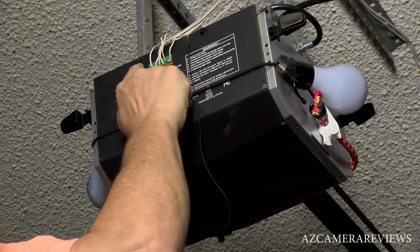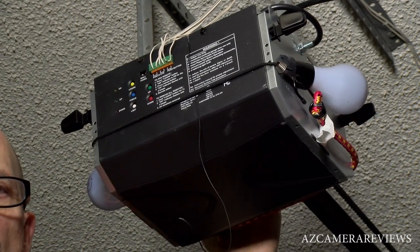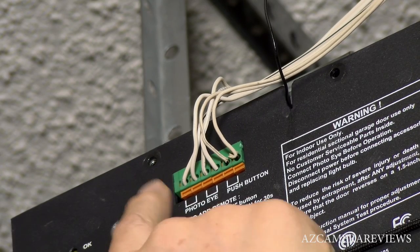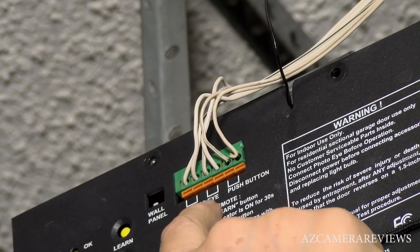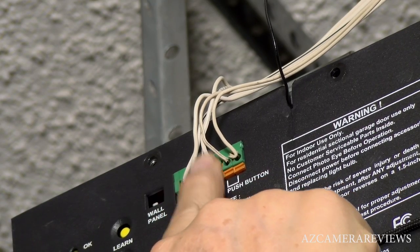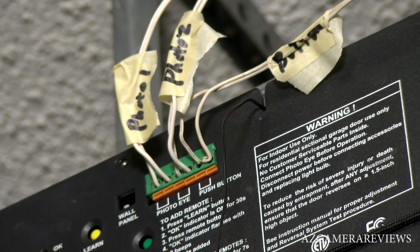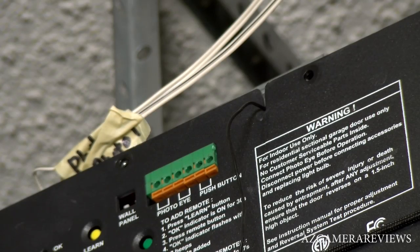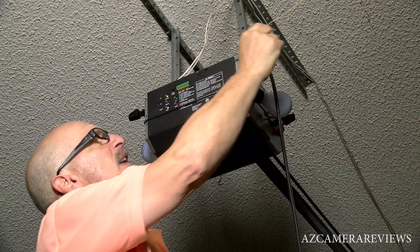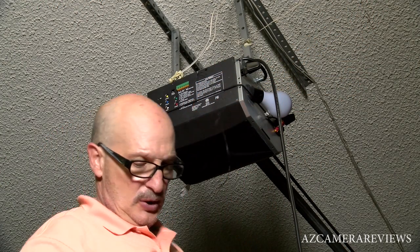Now we're going to remove the eight screws — two screws here, two screws on the backside, two screws on this side, and two screws all the way on the back. The second thing that's very important is to label these wires, which are your photo eye and your push button wires — you're going to have to remove these wires before you can drop the case. Now that our wires are marked and disconnected, and the push button is secured so it doesn't fall back, we're ready to remove the cover.